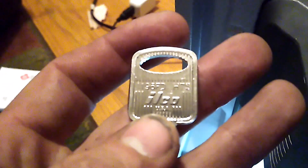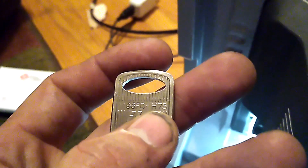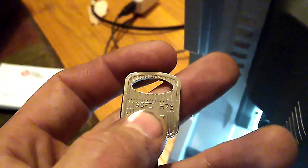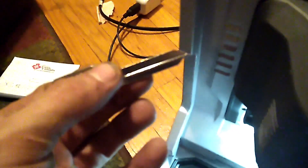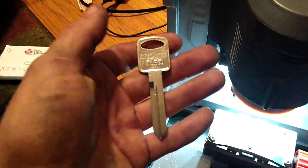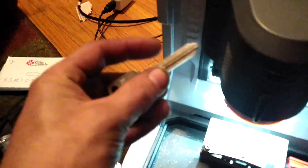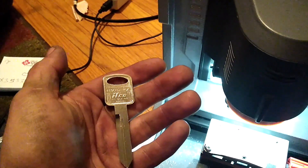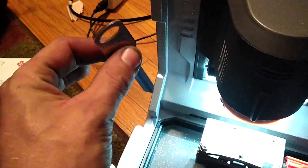If you're not sure which key blank to use, a lot of keys actually have the number printed on them — right there it says H75, and also 1196FD, which is just two different ways to label it for different markets. The H92, H75 — there are a whole bunch that share the same profile but have different transponder chips and go to different vehicles, which is why they're called different things.